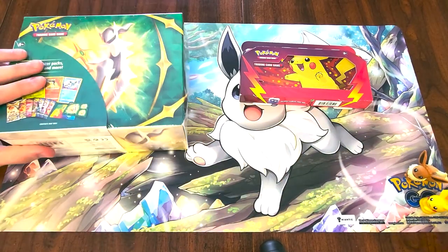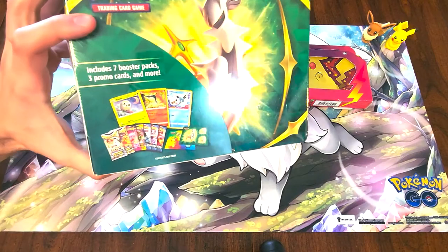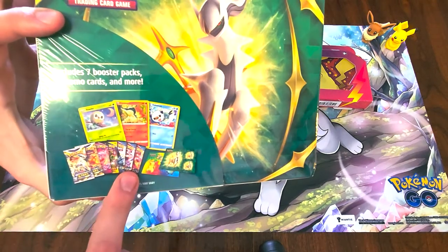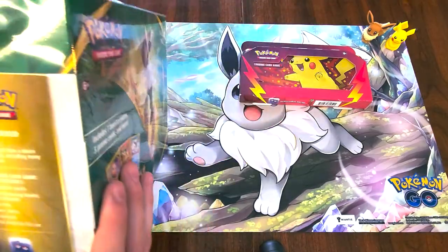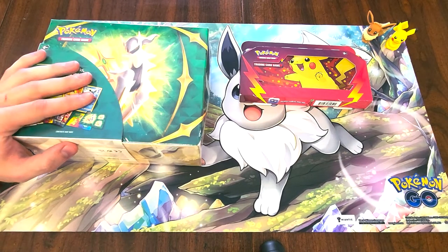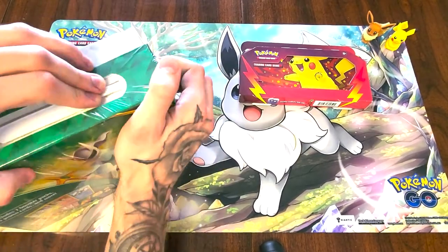We're going to crack these guys open. When this originally came out we passed on it because there's no actual collector's stuff we go for — just card packs, promo stuff, stickers, but nothing special. Then I watched another unboxing video and lo and behold there was a coin in there, so I had to get it.